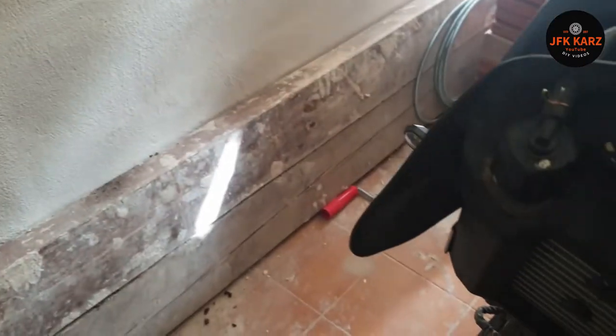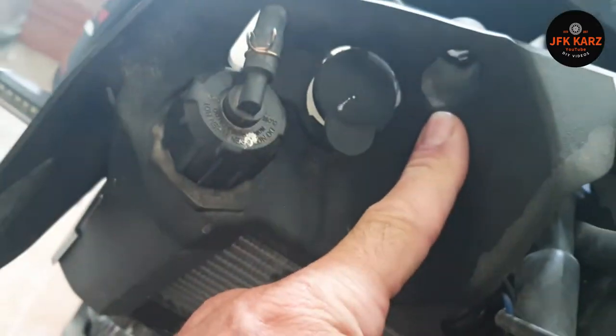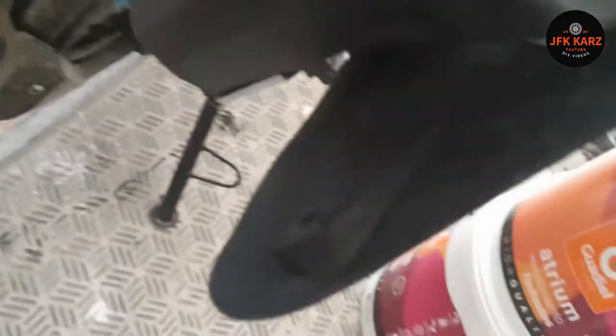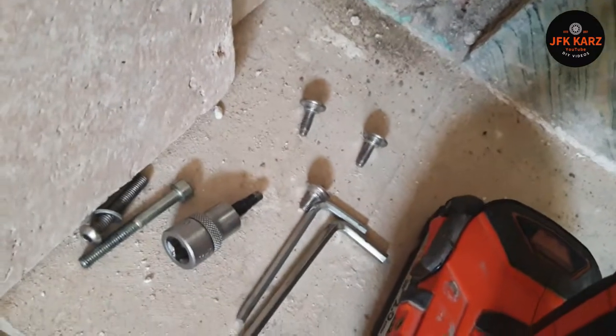On the front you've got three M4 cap heads. There's one just in there which has obviously been removed, one just at the front, and then there's one the other side. So there was one in there.